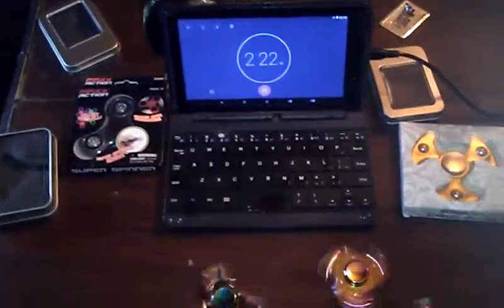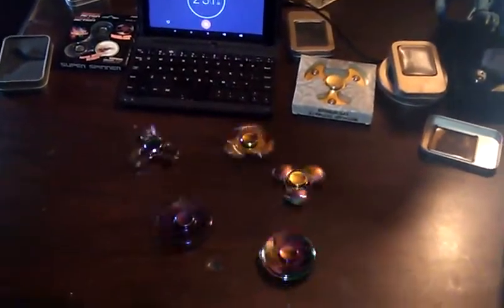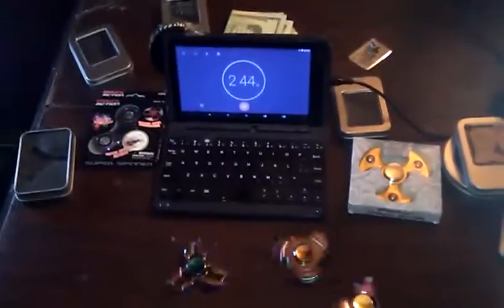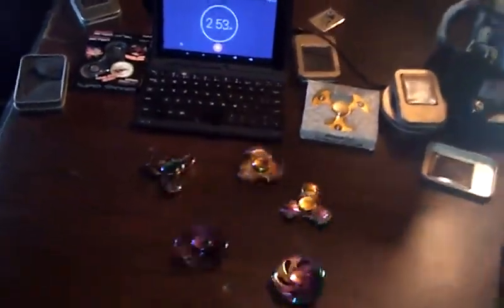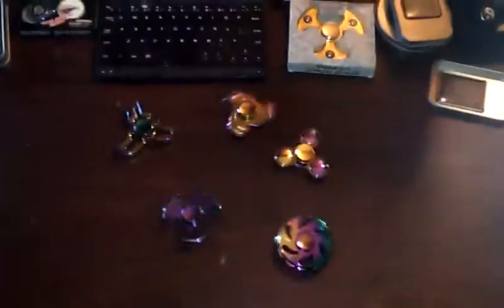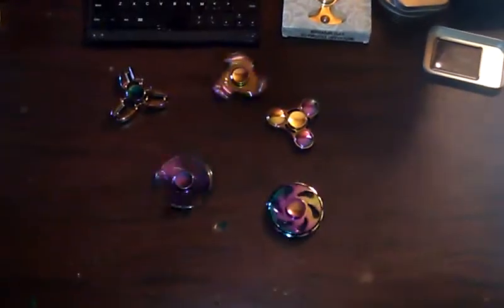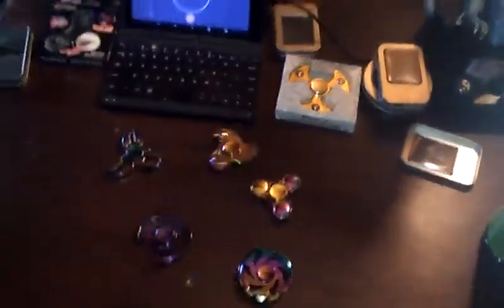One of my favorite-looking ones — I was waiting to get it so bad — looks like that one's going to go out a little over two minutes. Oh my goodness, these are getting some pretty good spins, much better than those plastic ones you buy at gas stations and Walmart. These two are going to give out around the same time — going to make it up to three minutes. That circular one's going to slow down pretty quick. This one's going to stop at 2:59, this one's going to go a little over three minutes.